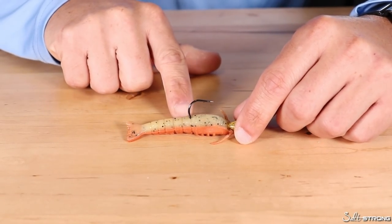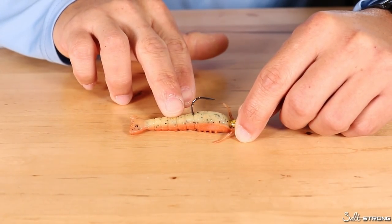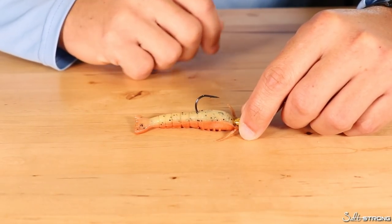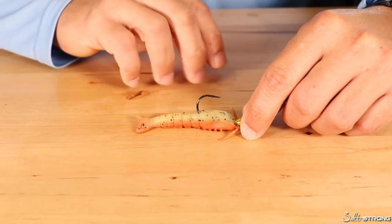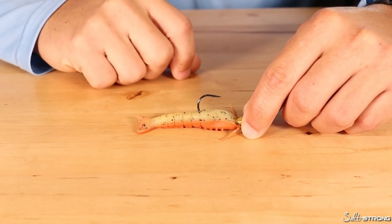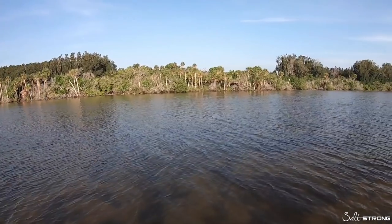You'll also notice the color I'm using here — this is the new penny color. I really only use two colors of the gulp shrimp: it will be either new penny or pearl white. Those seem to be the two best colors. You don't have to go out and buy 20 different colors — if you get yourself some new penny and some white, you should be good to go. I also really like the three-inch size. It's a nice medium size, not too big and not too small, and it works really well.